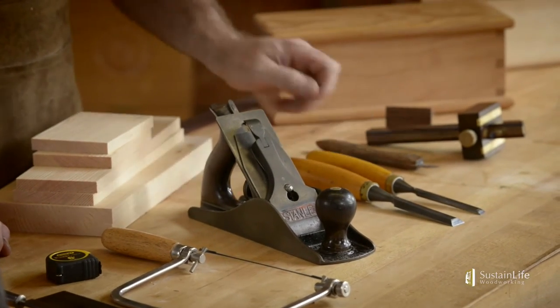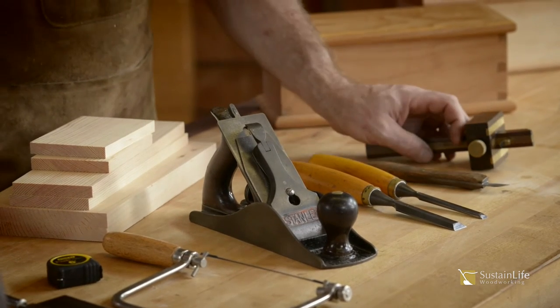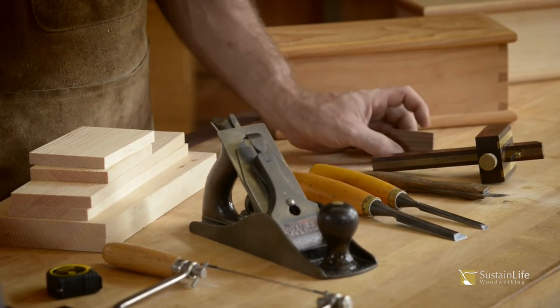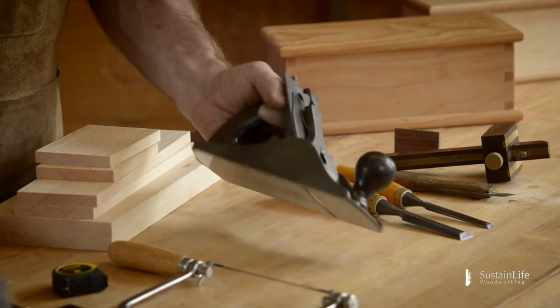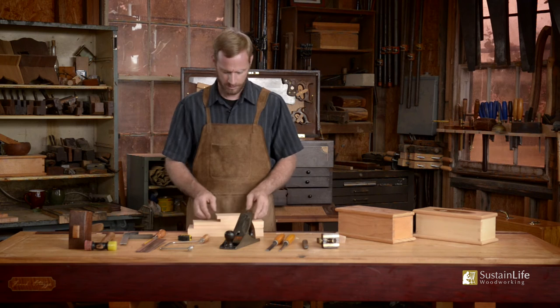A couple of chisels — a three-quarter inch chisel and a three-eighths chisel — a marking knife, a cutting gauge, a dovetail template marker, and a plane. The wood that you're going to need is simple.